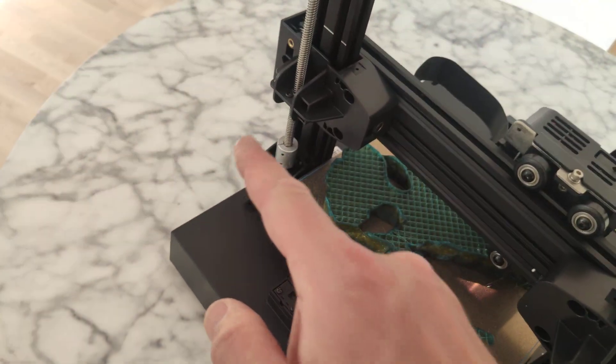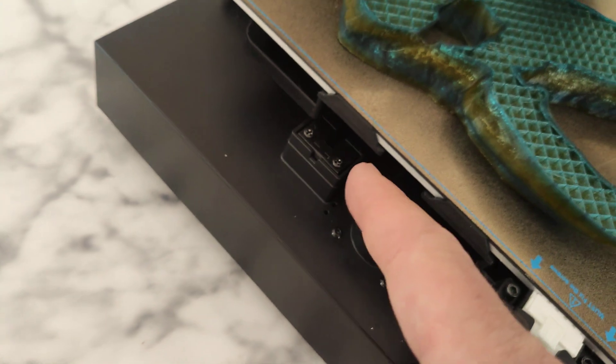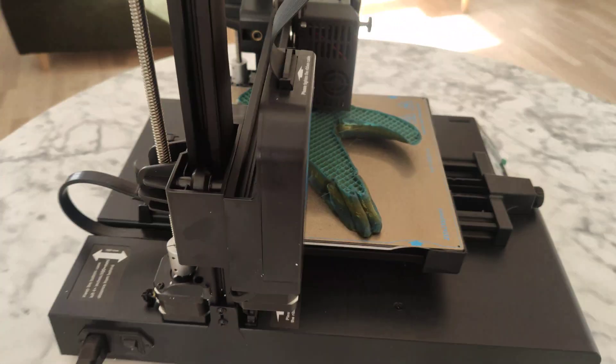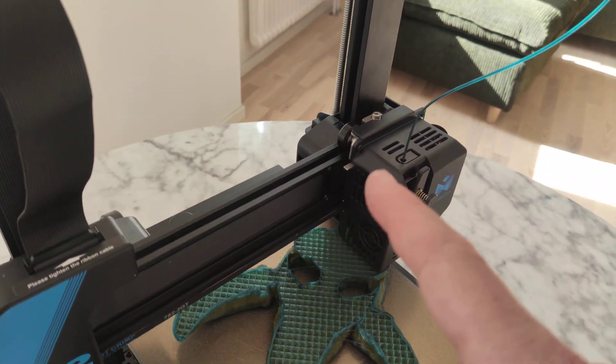Of course, dual Z-axis. Optical or magnetic sensors. Very clean design. Like you see, it's a direct extruder.